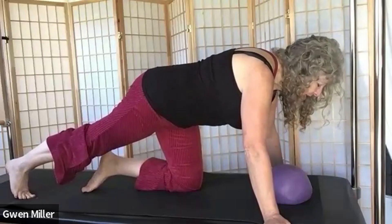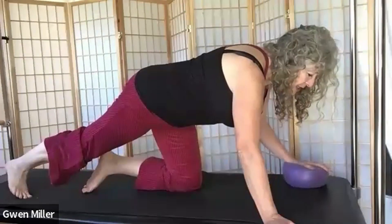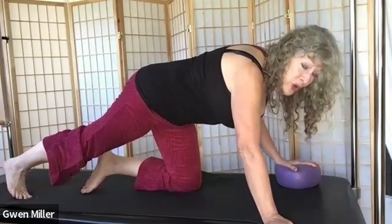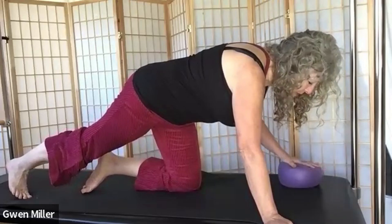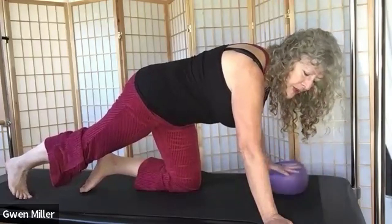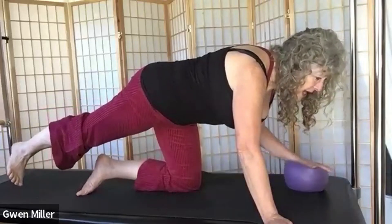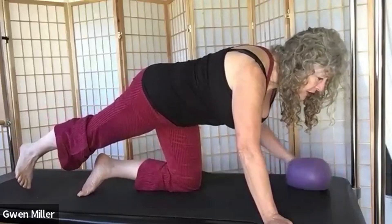Take your left hand and without changing the levelness of your shoulders, place the ball underneath your left hand. You're not going to be weight-bearing on the ball hand as much as on the floor hand. Now make some circles with the ball with your hand — one direction and the other. You can feel some work going on in the left buttock. If you want more, pull up into belly a little more and lift your right leg straight up engaging the buttock muscle. Keep changing directions on the ball.